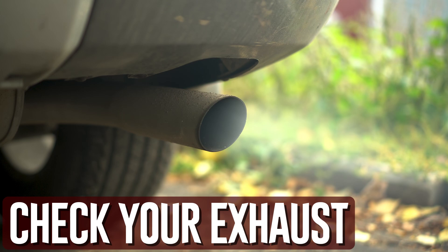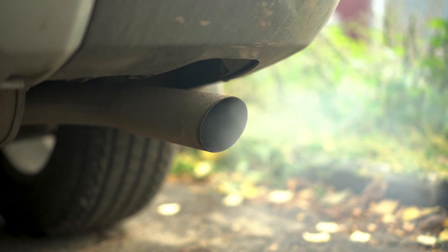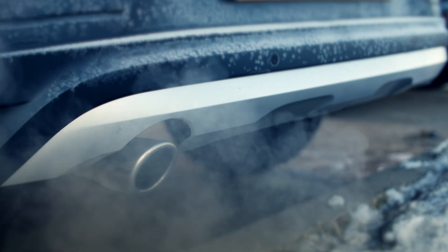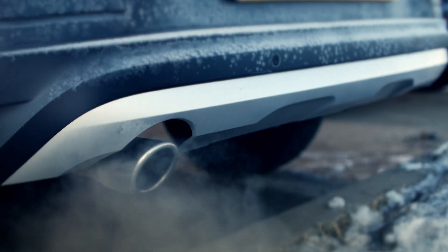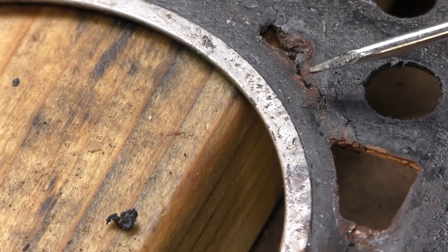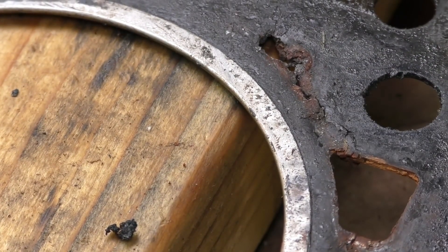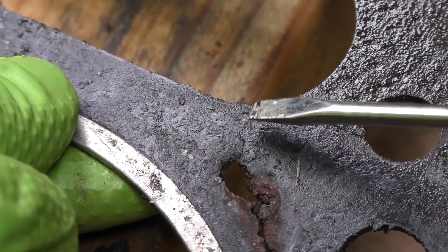Check your exhaust. You may have a blown head gasket if you examine your exhaust and notice significantly more smoke than normal. When diagnosing excess exhaust, there are a few things to keep in mind. First, you should anticipate more smoke than in warmer months when the outside temperature drops. This does not suggest a burst head gasket — it is completely normal.